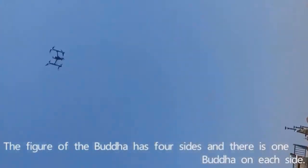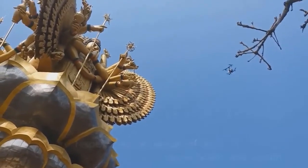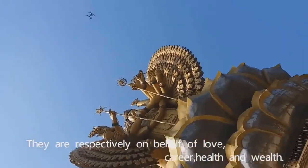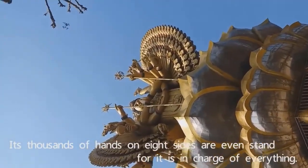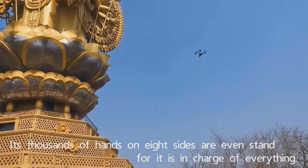The finger of the Buddha has four sides, and there is one Buddha on each side. They are respectively on behalf of love, prayer, health, and wealth. Its thousands of hands on each side stand for that. It is in charge of everything.